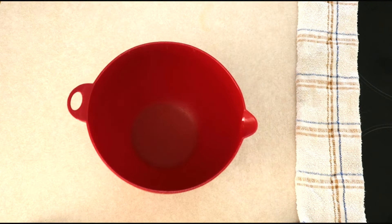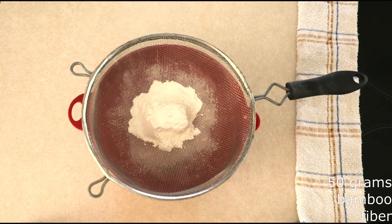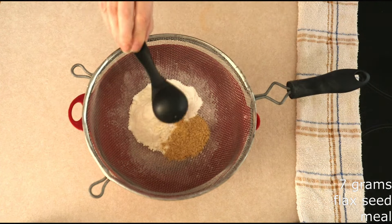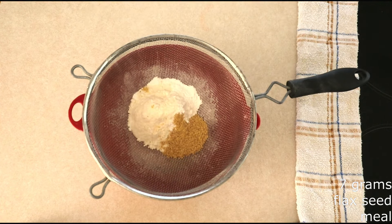In a medium mixing bowl, combine 50 grams — a little over a half cup — of bamboo fiber or oat fiber. Add 14 grams or around two tablespoons of coconut flour, and 7 grams or around one tablespoon of very fine flaxseed meal. I like golden flaxseed meal for the color and taste, but dark flaxseed meal will work just fine. I like to regrind my flaxseed meal so it's fine enough to go through a mesh strainer, and then I measure the 7 grams after I regrind it.